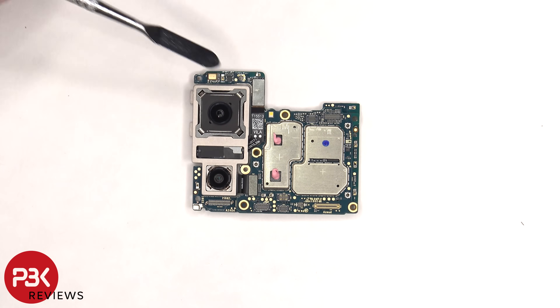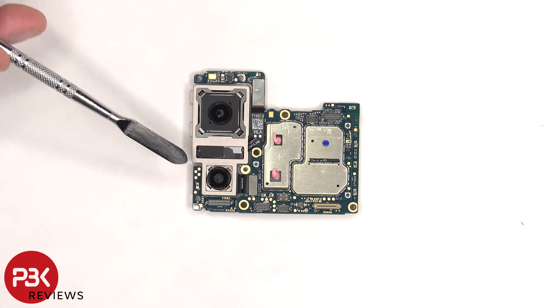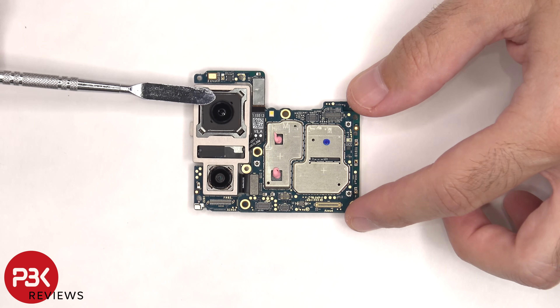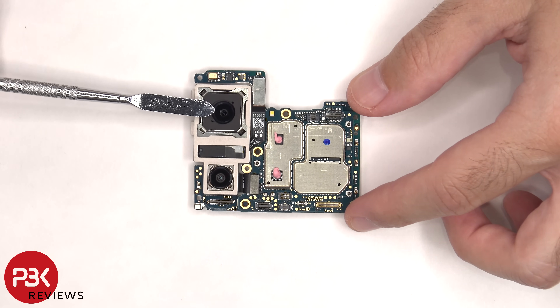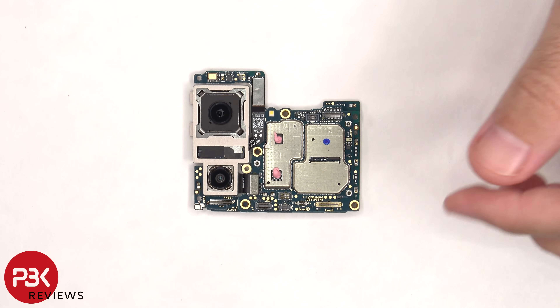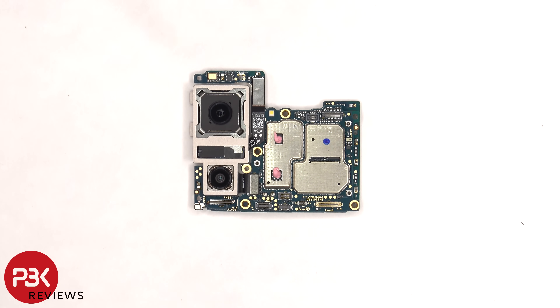There's a primary 50 megapixel camera and a 12 megapixel ultra wide lens. The main camera has OIS, or optical image stabilization. The camera connectors can be disconnected by just popping them off.